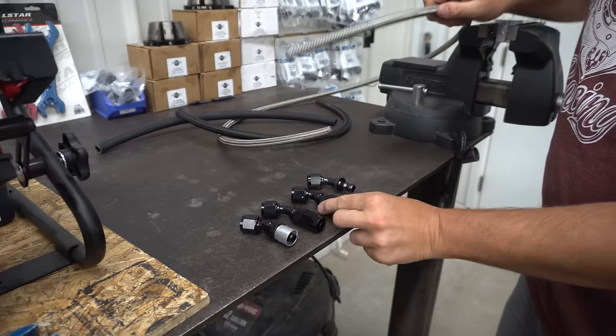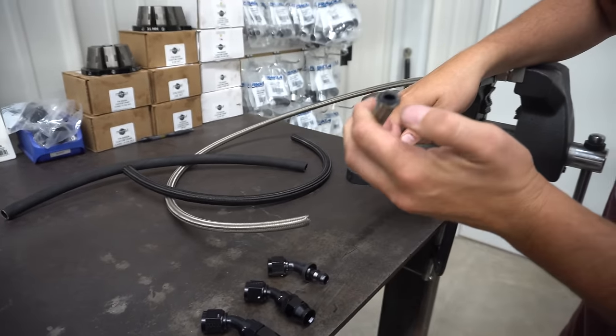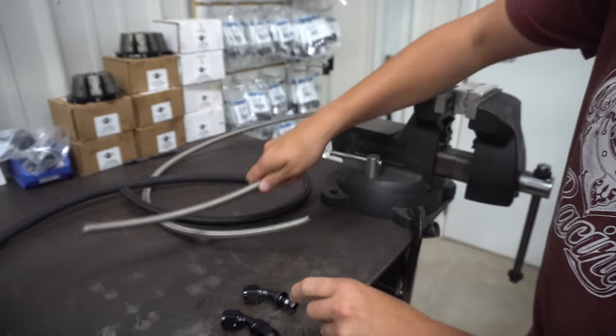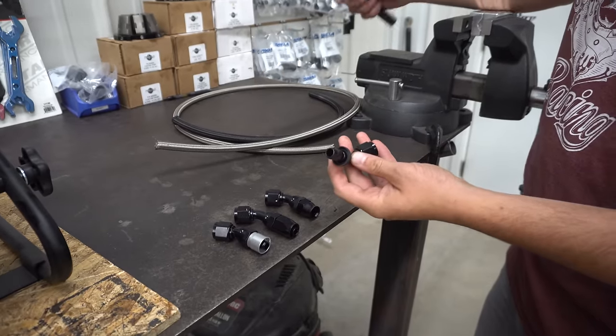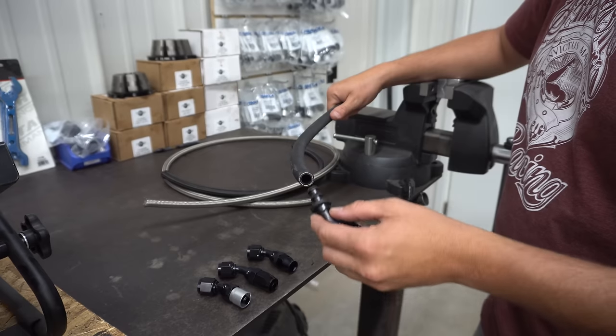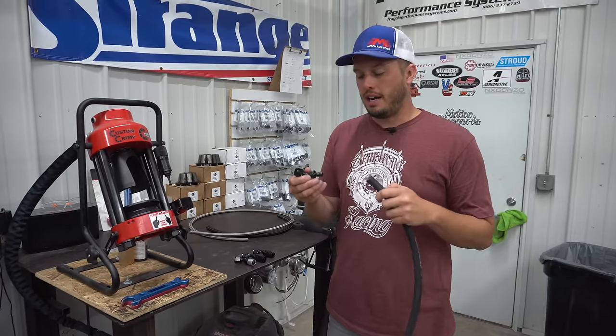This fitting right here looks the same as this one, but it's for PTFE hose, which has an inner liner and a braided outer shell. And then this last hose end is going to be for push lock, as it's commonly referred to — it essentially uses interference fit to secure the hose to the hose end. Let's dive right in.